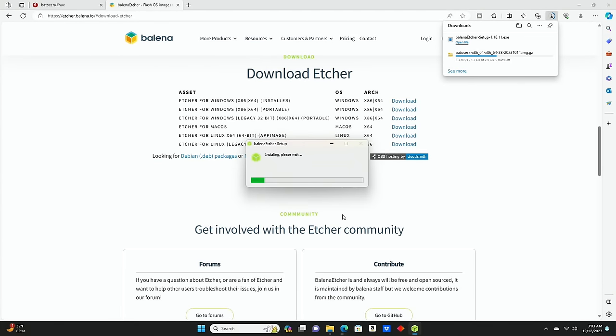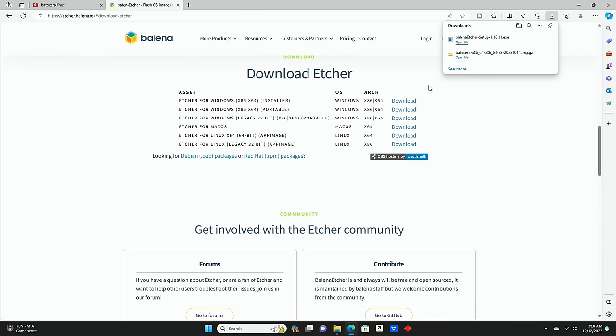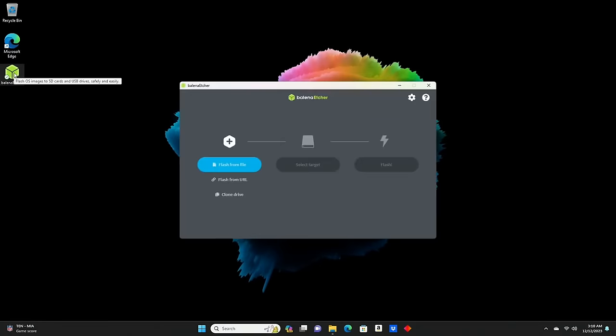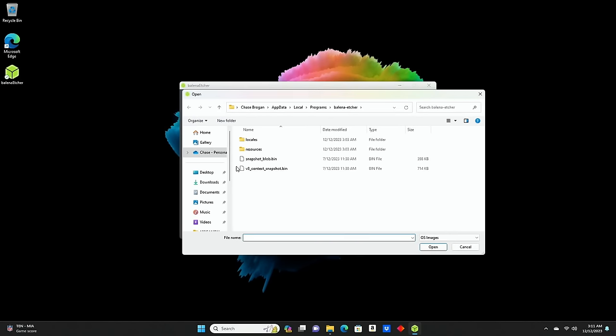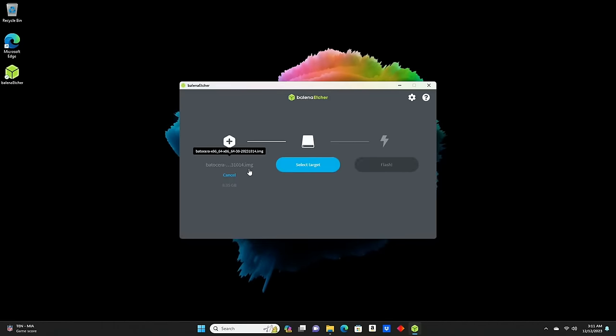Once we open Balena Etcher, we get the license agreement — we hit 'I agree' and it starts installing. That's all we have to do. Once Batocera finishes downloading, we're going to open Balena Etcher, click the blue 'Flash from file' button, and locate our Batocera file. We go to Downloads and here it is — Batocera version 38. I haven't unzipped it; I'm leaving it exactly as downloaded.